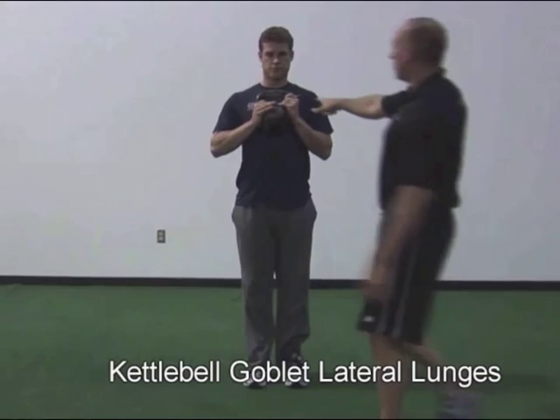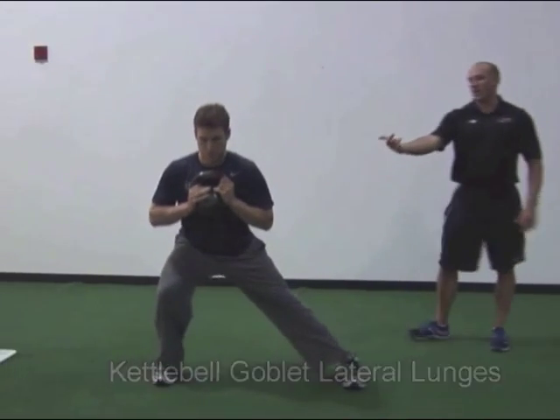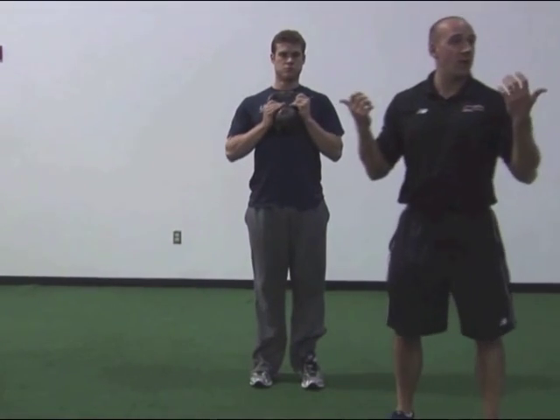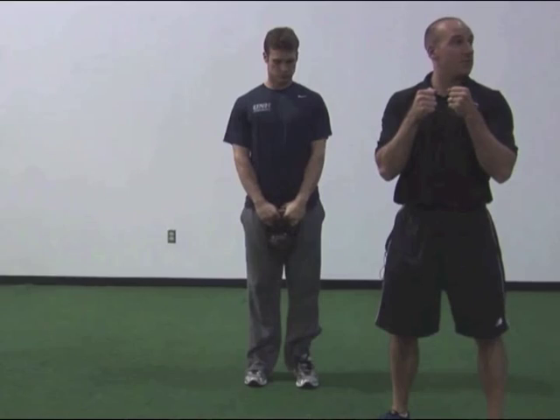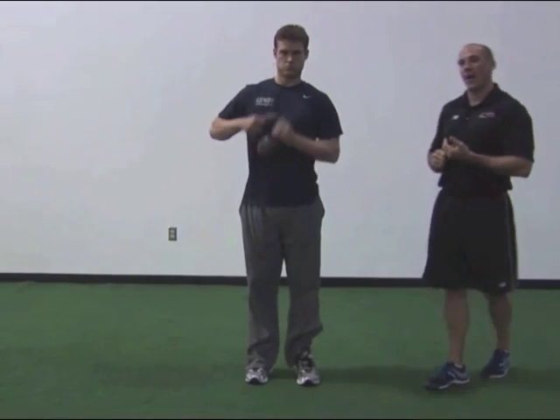What I'll usually tell guys is I want to see the logo on your shirt — in his case I want to see 'UNH Strength.' As he comes back into it, that goblet position is working as a counterbalance. You see people who have terrible squat patterns, you give them that anterior loading and all of a sudden they can sink it nice and deep. So he's learning how to sit back into his hips.